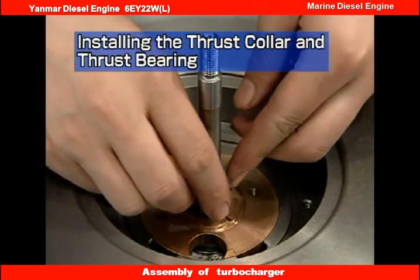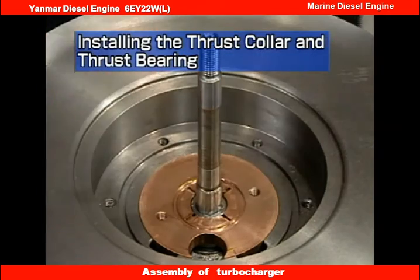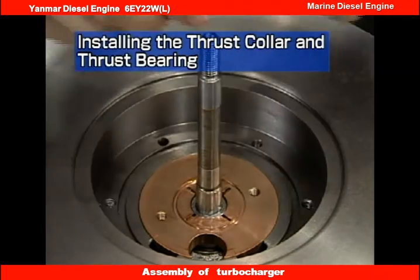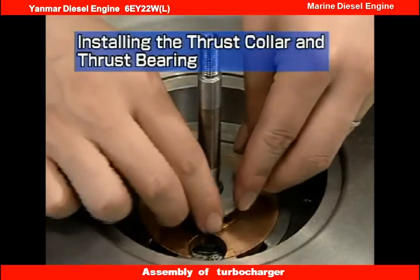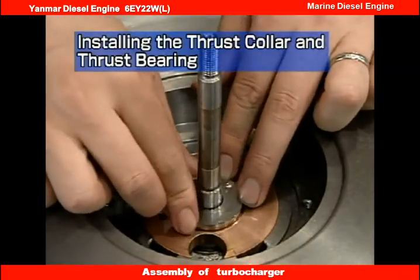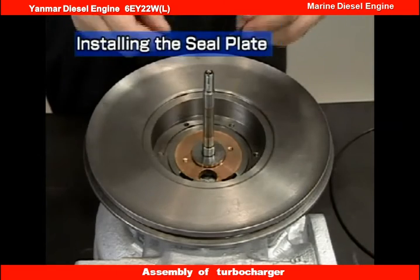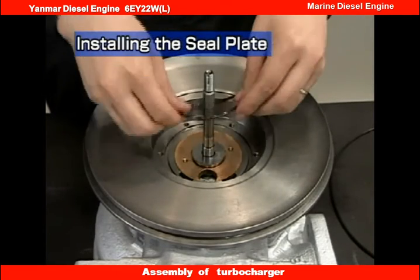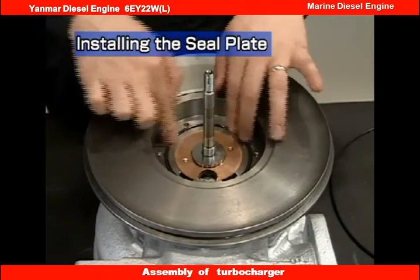Apply lube oil to the distance piece and insert it. Apply lube oil to the anti-side thrust collar and insert it. Apply grease to the oil ring and install it onto the bearing housing groove. Fit it on neatly, taking care not to twist it.